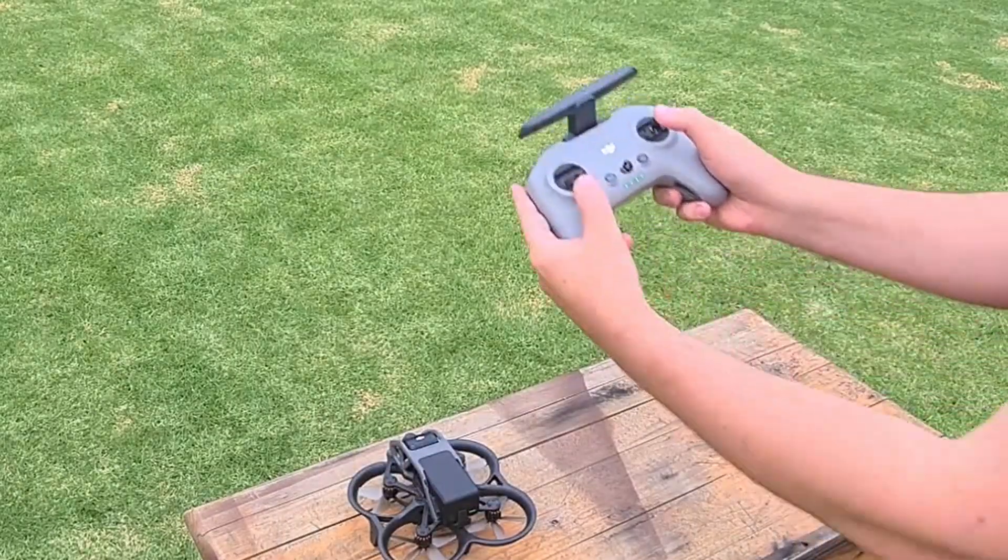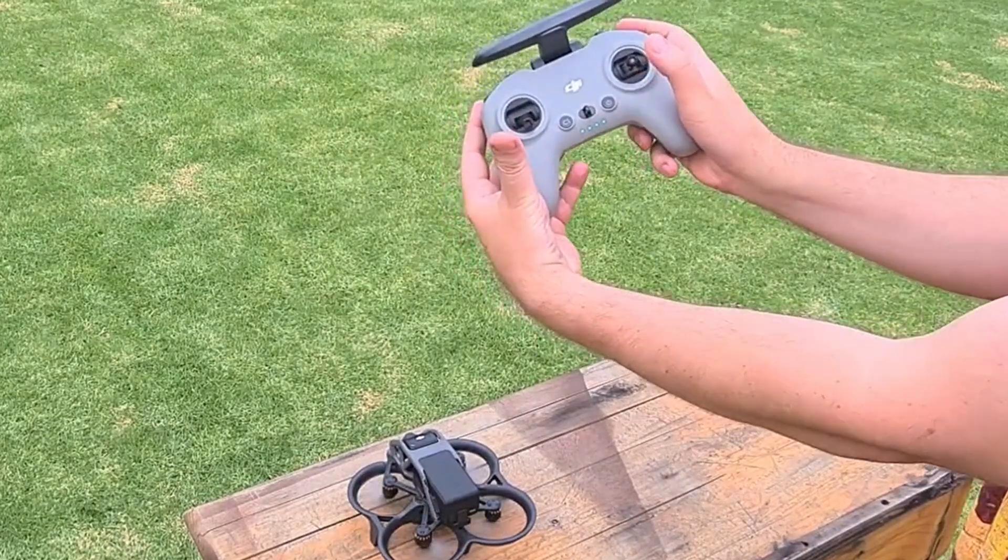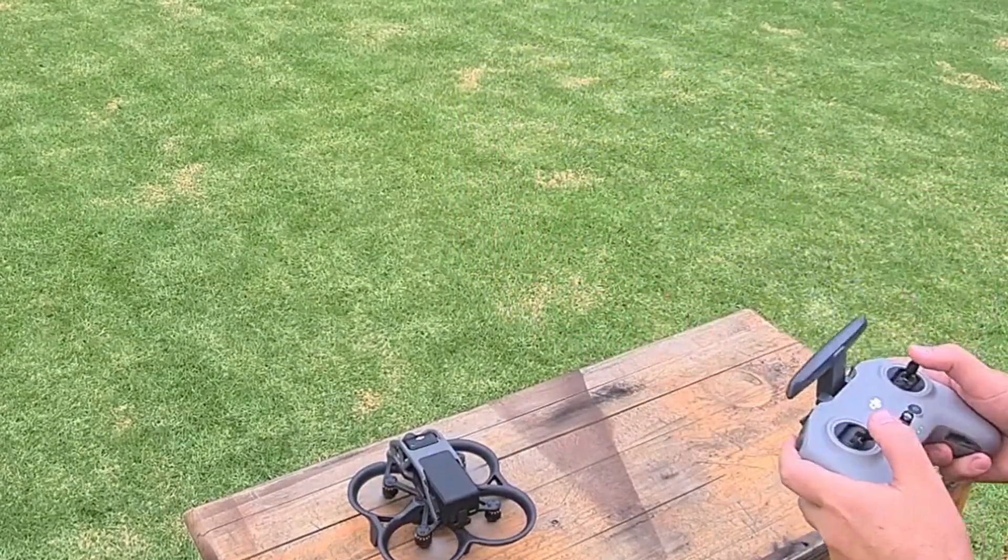To power up the drone you need to push both thumbsticks down and then inward. You will see that the blades will spin up and you should be ready to go.